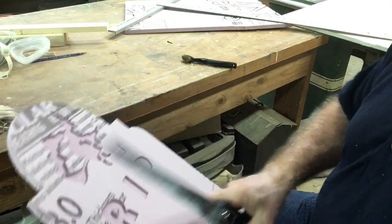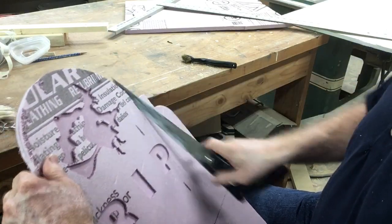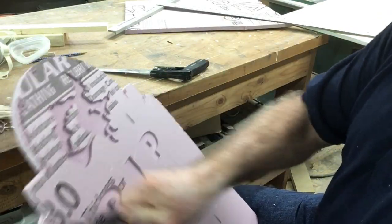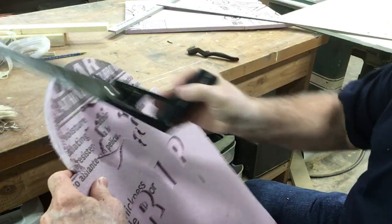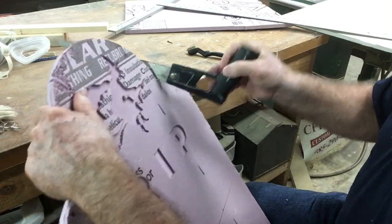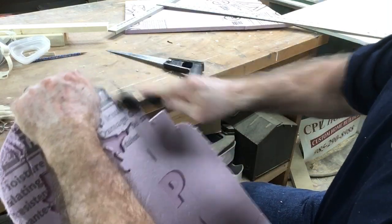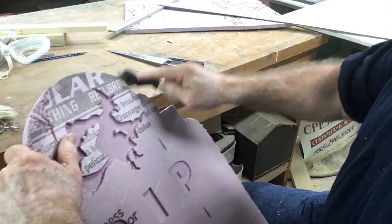We're going to take a keyhole saw and start roughing these edges up — this is where we start the weathering process. You can do as much or as little of this as you want. You can also use different tools to rough it up and smooth off the edges where the keyhole saw does this part. Then we can take a brass brush and kind of smooth it off a little bit so it looks more weathered.